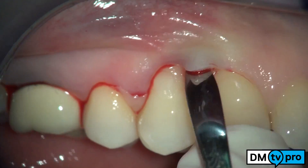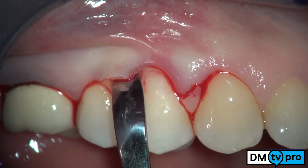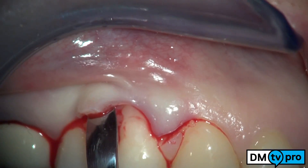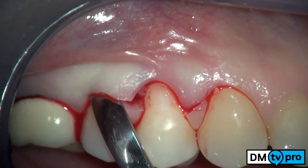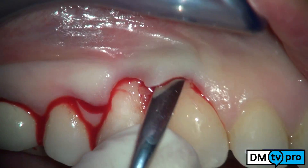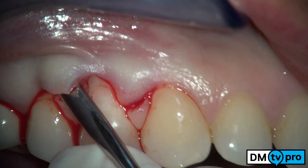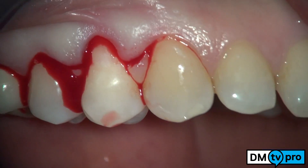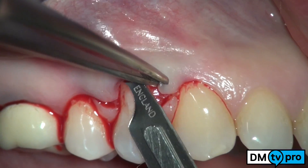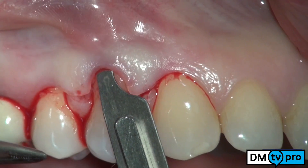The papillae and the entire amount of keratinized tissue undergo a full thickness elevation extending in an apical direction almost 2 mm beyond the mucogingival junction. Then, a split thickness dissection is performed apically to the mucogingival junction. This surgical maneuver allows a passive flap advancement.